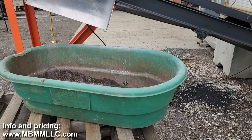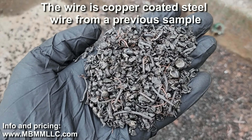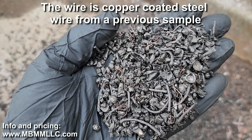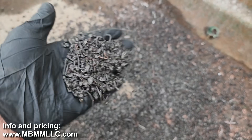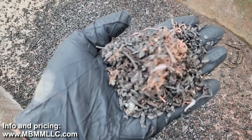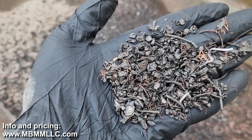First we'll take a look at the steel fraction here. There's a little bit of wire that came out from a previous sample. There's all your ground up battery cases. All the ferrous stuff, just got pulled out with that cross belt. Put that wire out of there — just ground up battery cases.